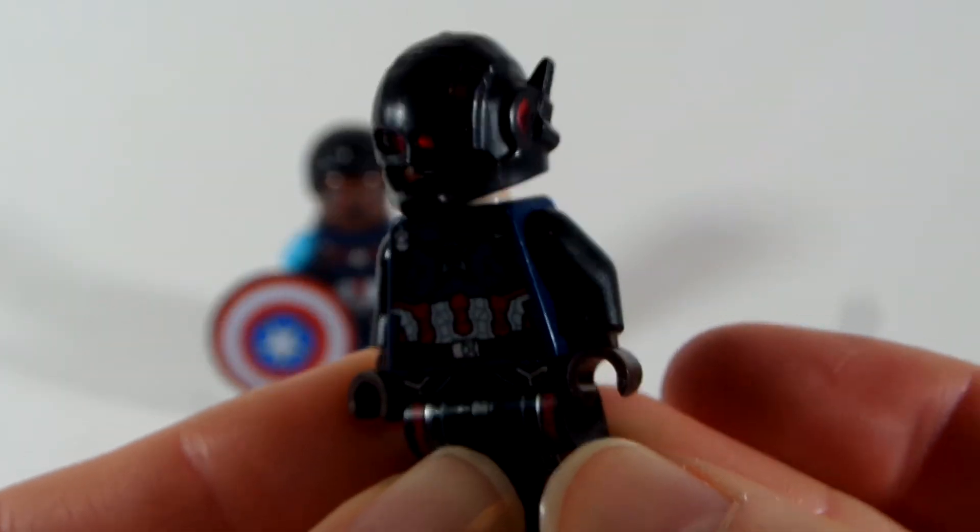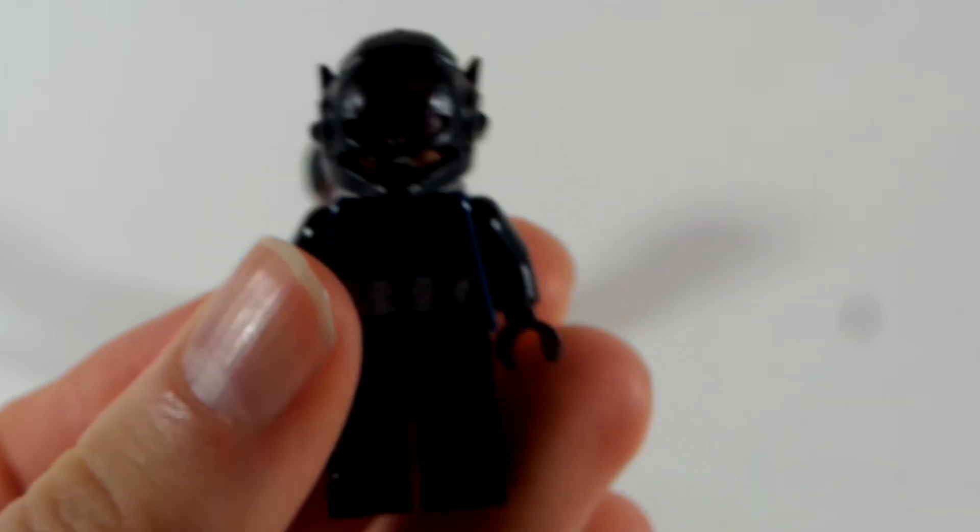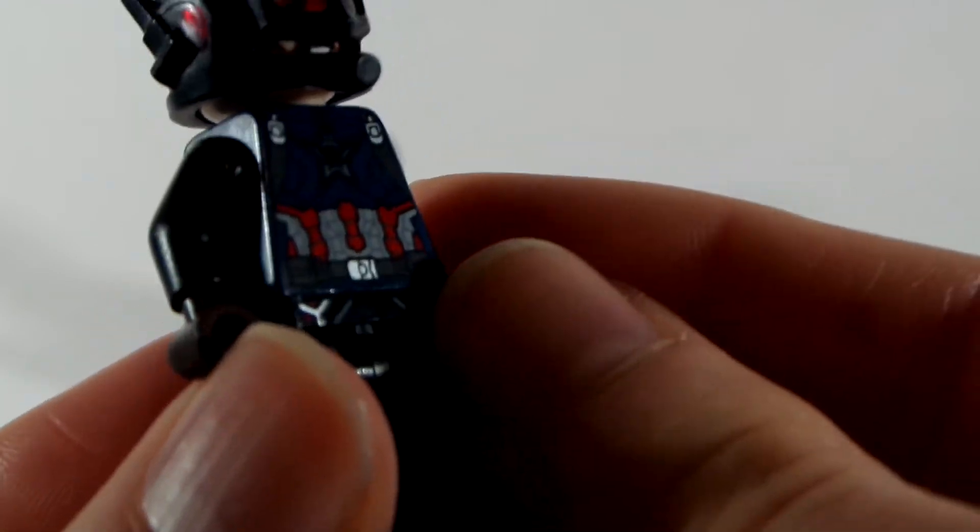I hope you guys like that figure for Cap. And the second figure I made is U.S. Agent — not Captain America, but U.S. Agent. I think this turned out quite nicely, even though the lighting is a bit dark.